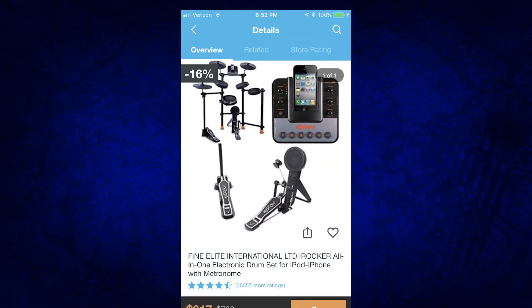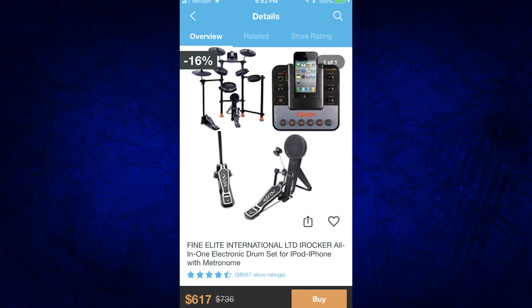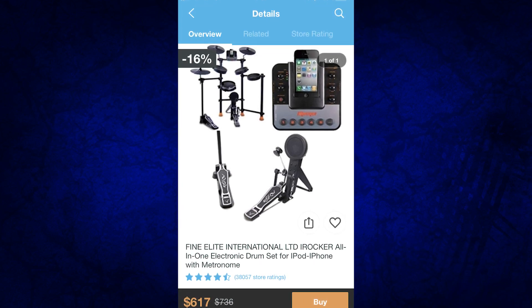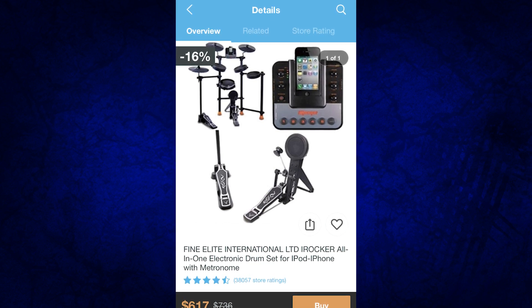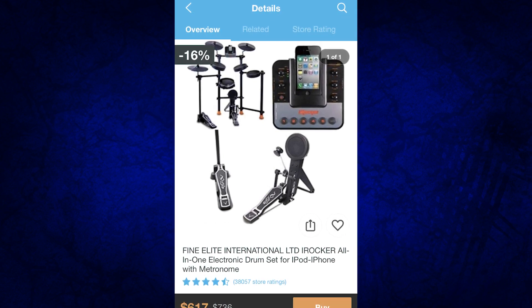Moving on to the next drum set — they have the Alesis Nitro on here and it's selling for $417. You can buy this from any music store on earth for $300. I don't know what it is about Alesis, but a lot of these sellers are taking Alesis drum sets and selling them for $100, $200, or $300 more than they initially bought them for. I found the Alesis DM10, the Strike, the Strike Pro, and the Alesis Nitro all on here.